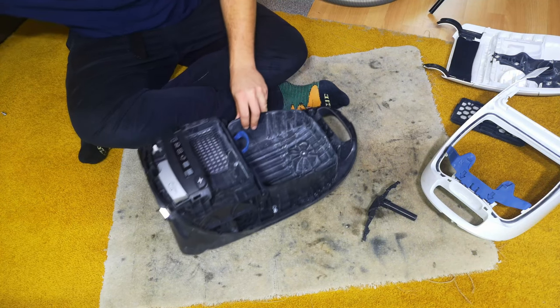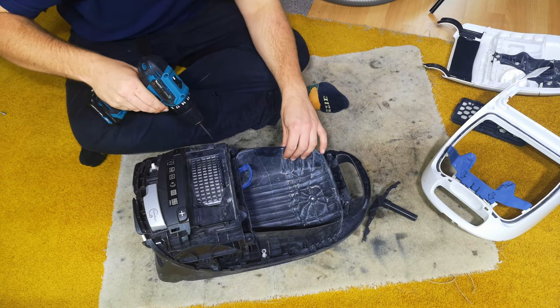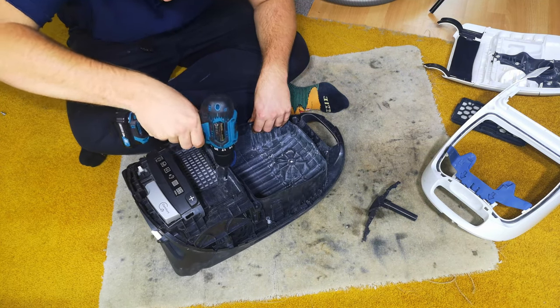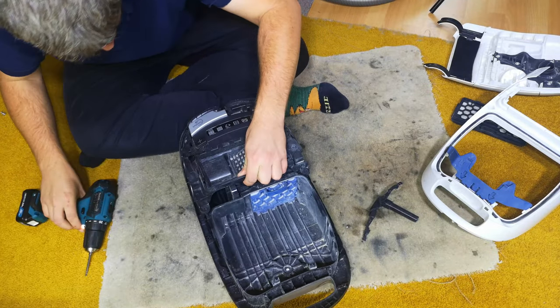I don't know if I even need to take that out. There's just a couple of screws, but that was loose anyway. I think that's it anyway.